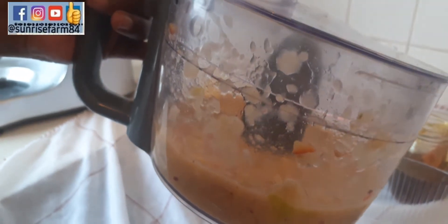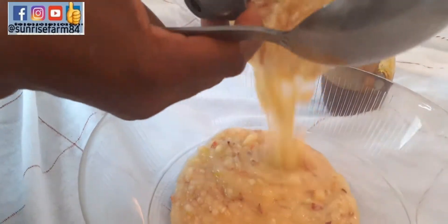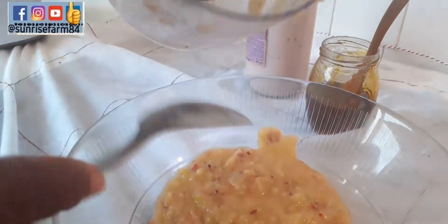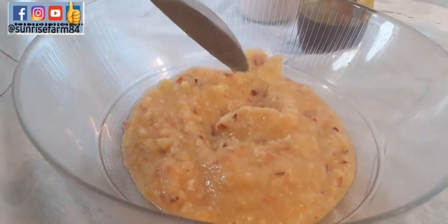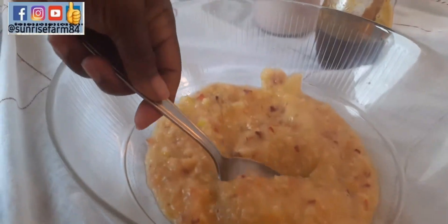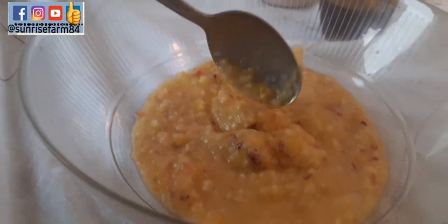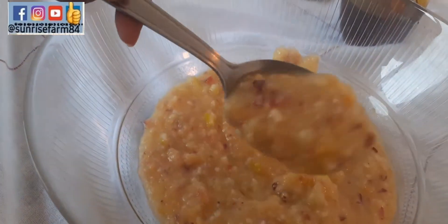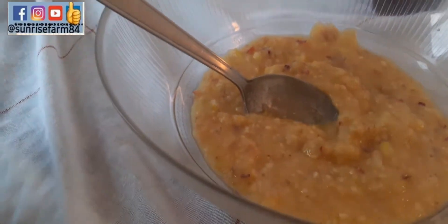Okay guys, here we are — let me show you how it looks. Wow, I wish you were here to taste this! It doesn't have to be very smooth because this is how I want it — I want to feel the bits of the fruits in my mouth. So that is it.